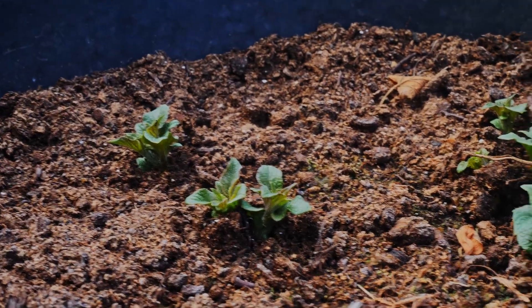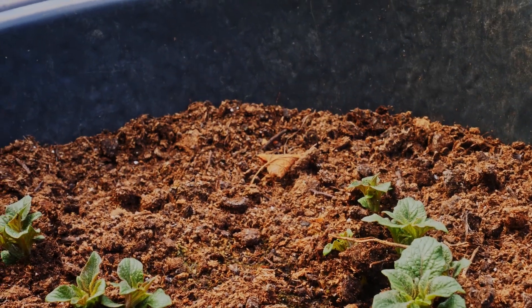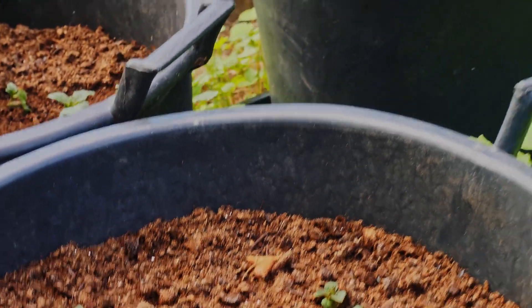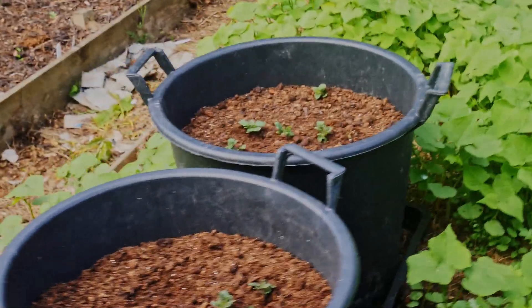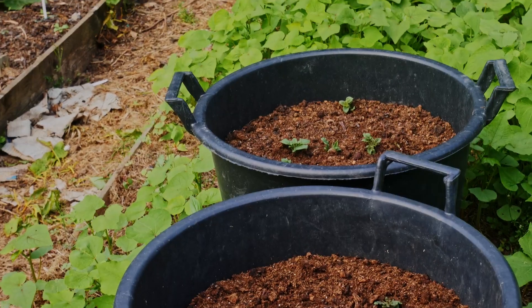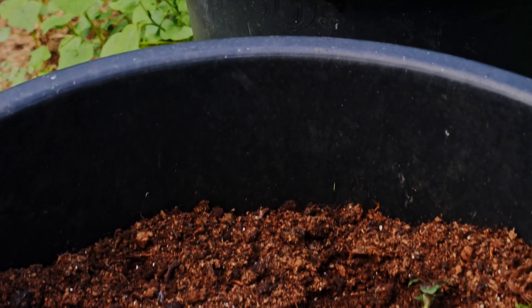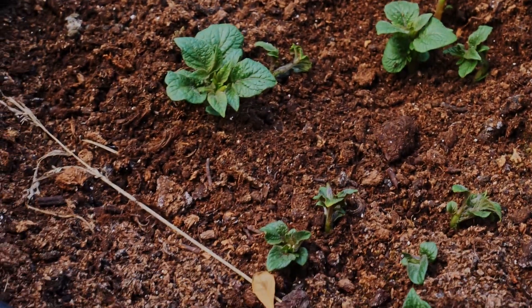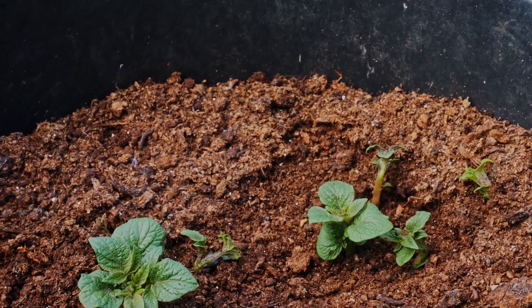Here's the view inside those potato buckets I did the other day — all but one of them has shoots up. I've done eight large buckets with three potatoes in each, and eight smaller buckets with one potato in each. So far all but one of the large buckets has come up, so I should hopefully be getting more spuds later on.